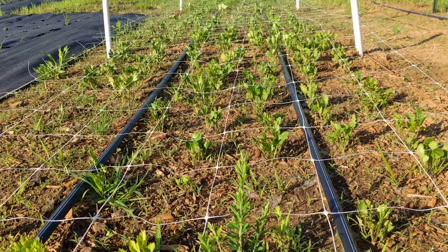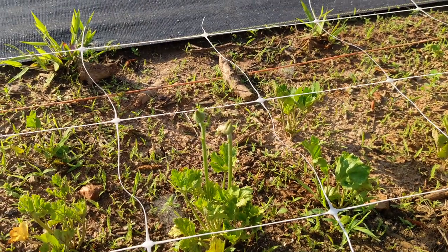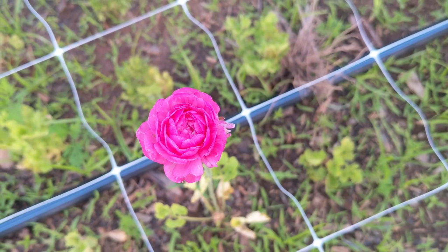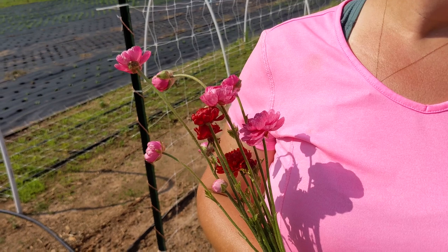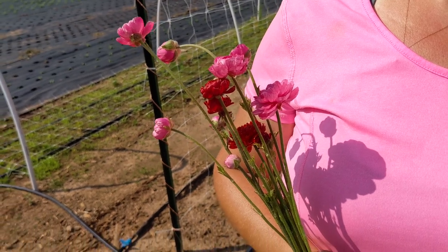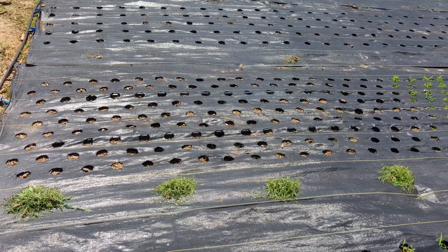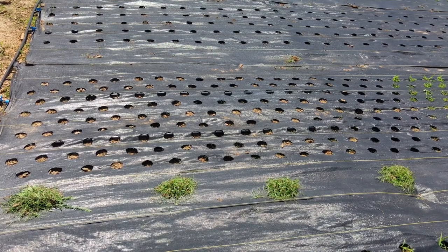Our ranunculus plants have been doing well and started to bud. Five days later we had some blooms, and we got a cute little bouquet out of the few plants. This weed fabric with holes spaced six inches apart started growing a lot of weeds, so we had to pull them out.